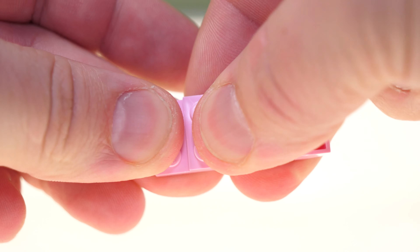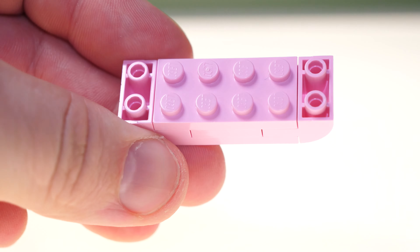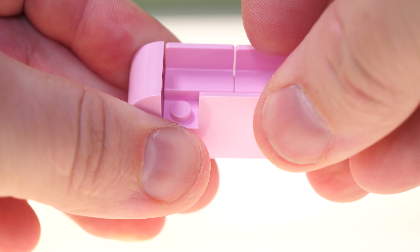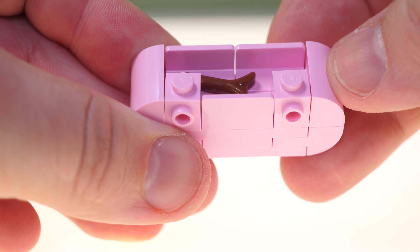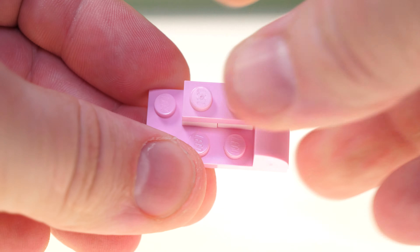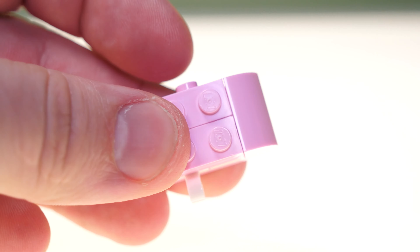I am going to be doing another speed build and review of Cap'n Island's boat tour. That video will be coming very soon. So if you're not subscribed, make sure to subscribe so you can get notified of when that video is released. I'm also currently working on the telephone box from the LEGO Ideas range.